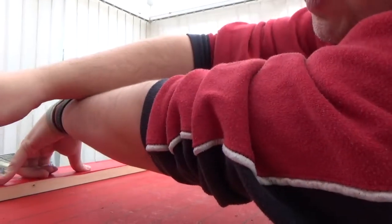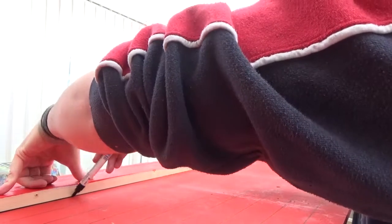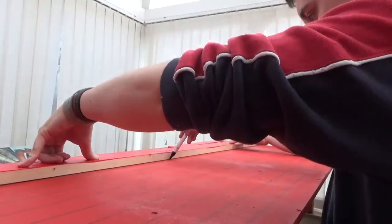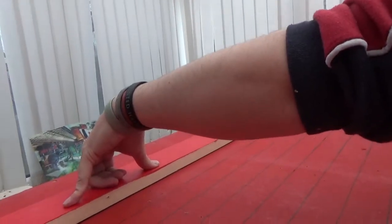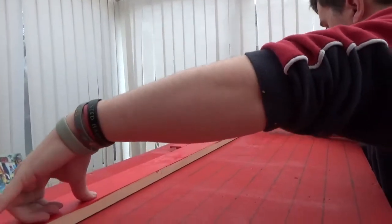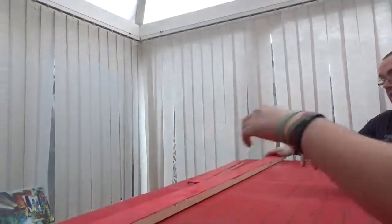That's okay on this side, isn't it? Yeah. Straight down the hole. Straight down the hole.